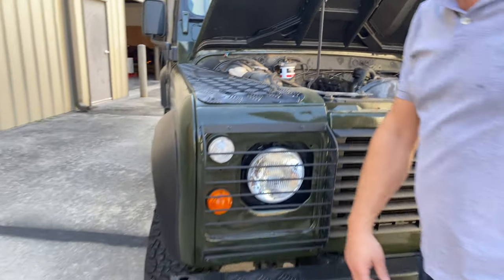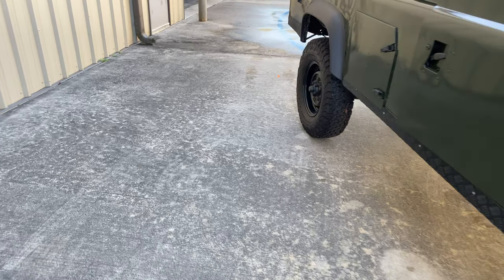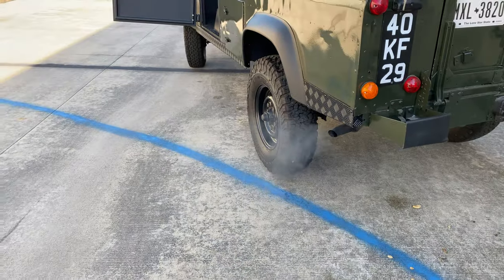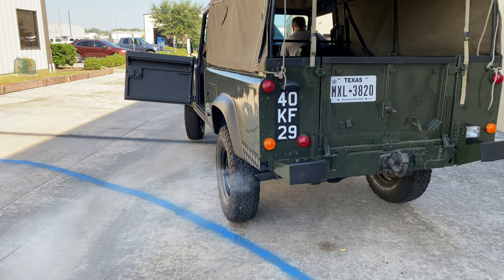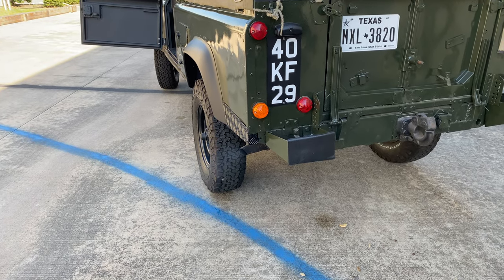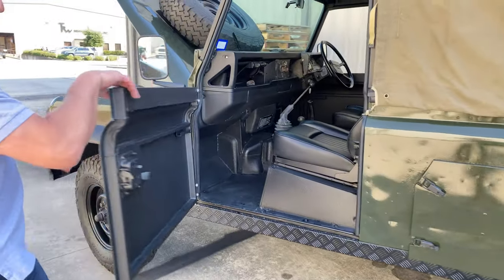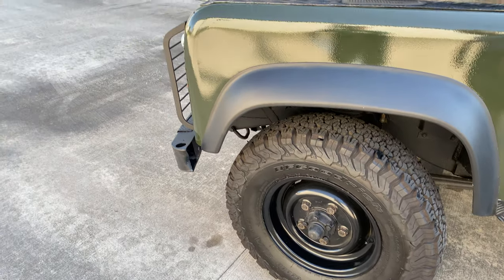We'll go ahead and start it — you might want to see how much smoke it blows. Not much smoke on a cold start. You can see the engine; idle is fine. I have to point out brand new BF Goodrich all-terrain TA tires all around.